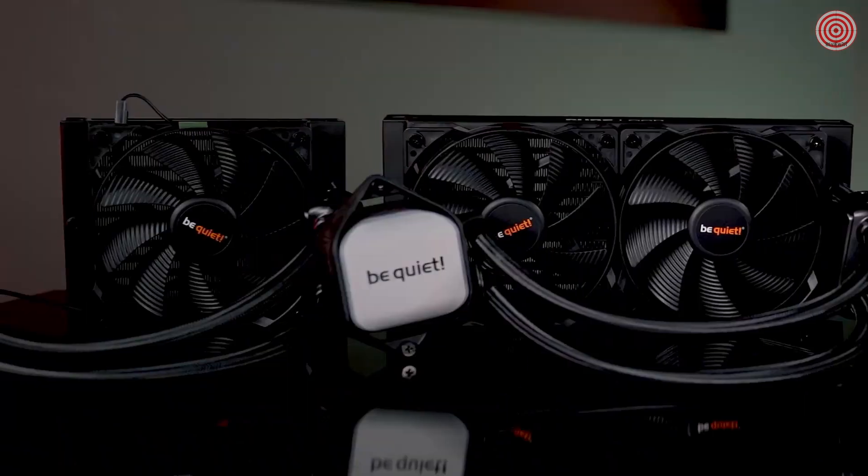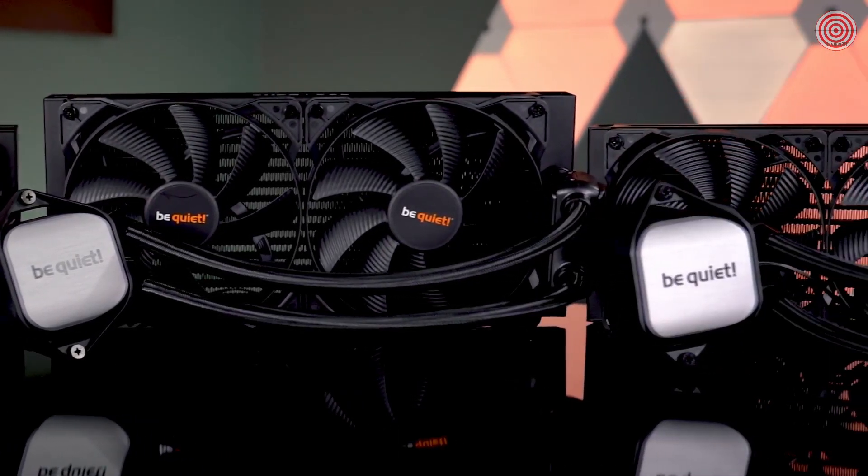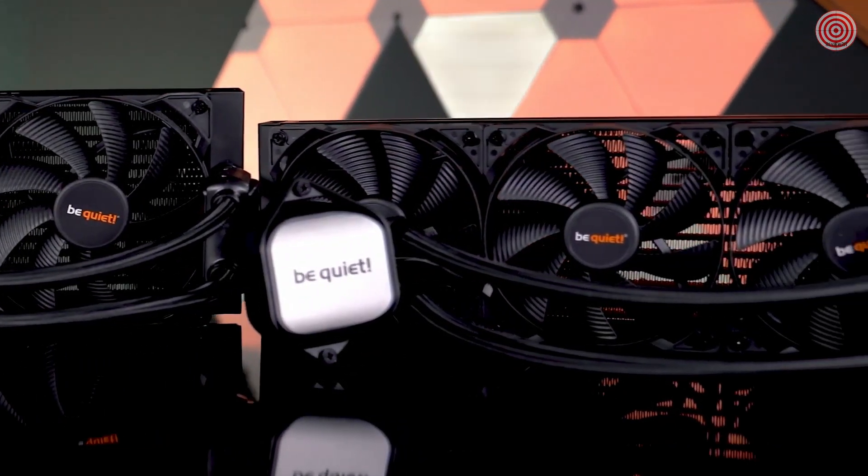The aluminum radiator uses our trusty Purewings II high-speed PWM fans, which combine very silent operation with high air pressure. Depending on the size of the radiator — available in 120, 240, 280, and 360 millimeters — up to three of these fans are used. This means that even the most demanding applications are being cooled reliably and quietly.